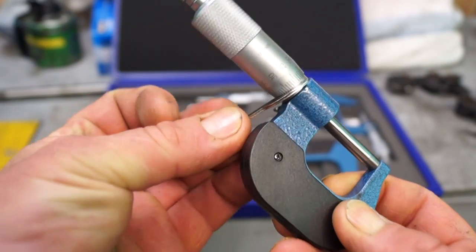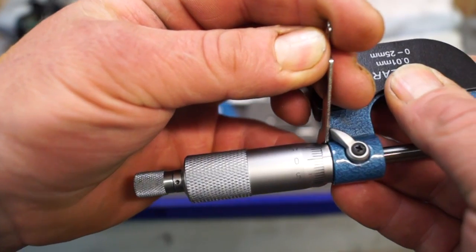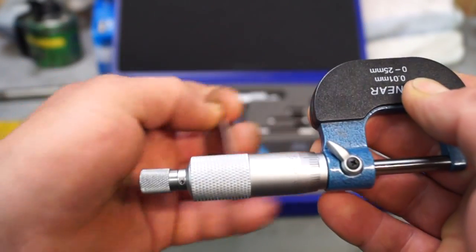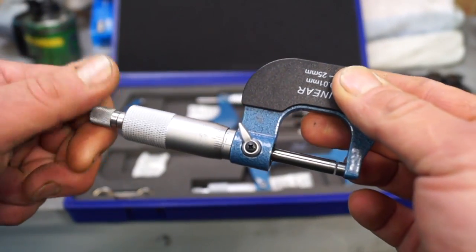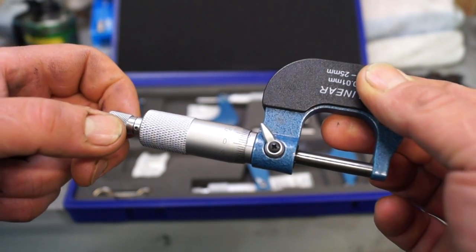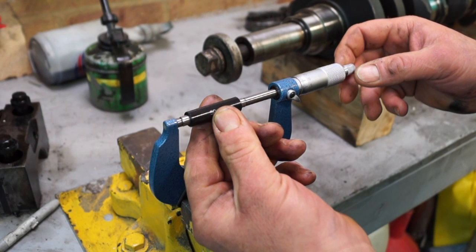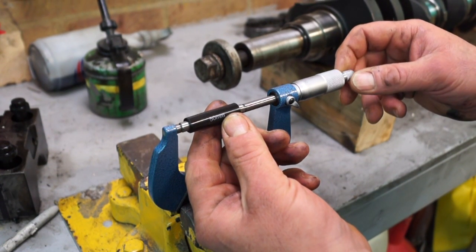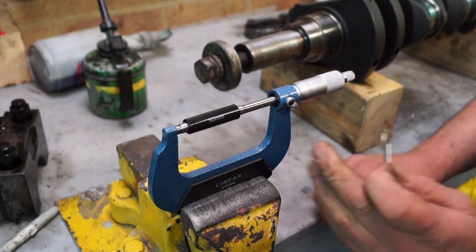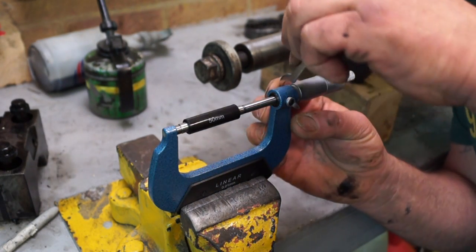So this little C-spanner — what we'll do is pull this round to the zero marker. That is absolute zero. Then re-check it by winding it off a little bit and then winding it on to tension using the ratchet on the end. That's a perfect zero. It may be a bit difficult to hold the micrometer, so you could put it gently into a vice, use your gauge block, and set it up that way, which is a lot easier. Once you've zeroed it in, you're ready to work.